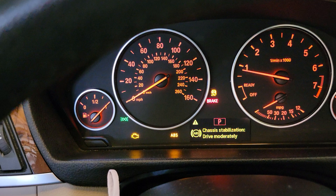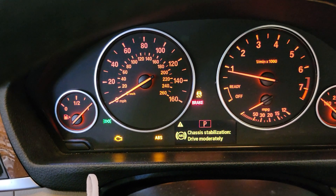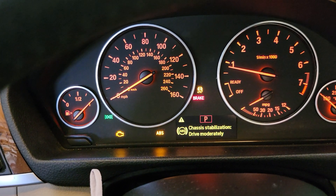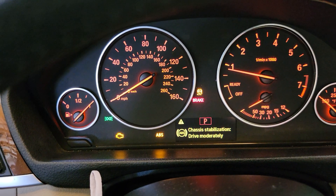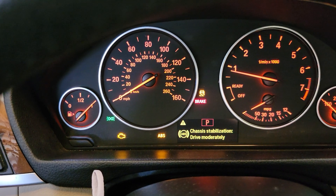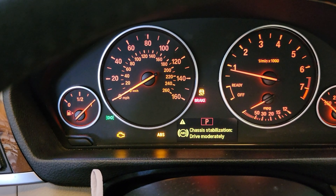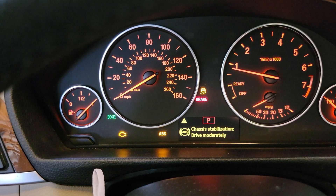You need to find which wheel has the ABS speed sensor not working, change that one, and after that you're going to be fine. It might cost you around $150 just for the sensor.